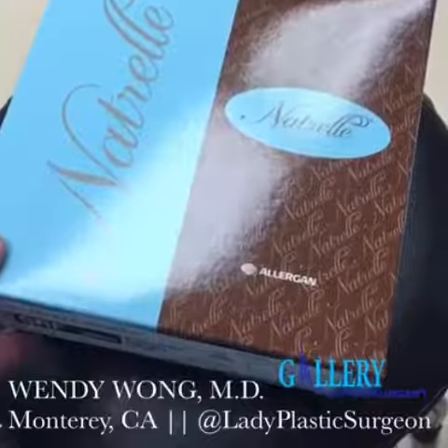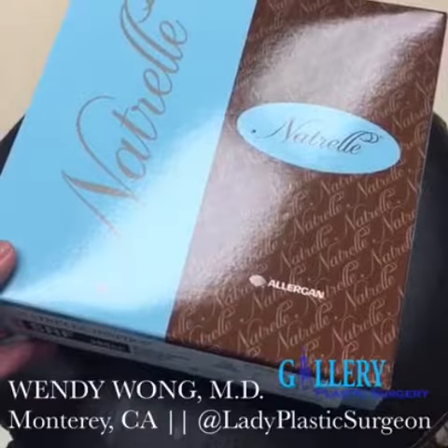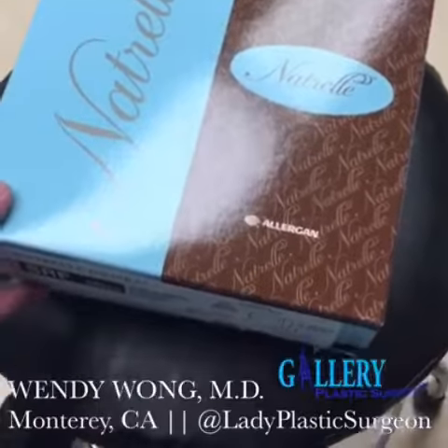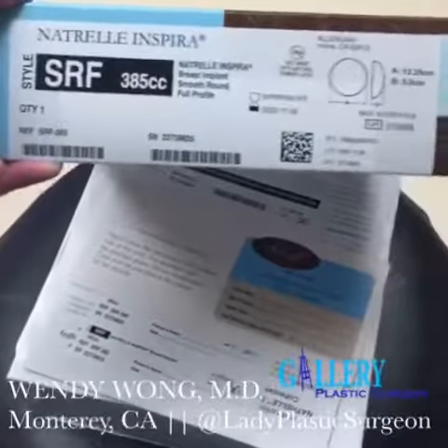This is how implants come — they usually come in a box. Today I'm using a Trill made by Allergan. I only use FDA approved medical devices. Once I open the box, you can see there's a lot of information.